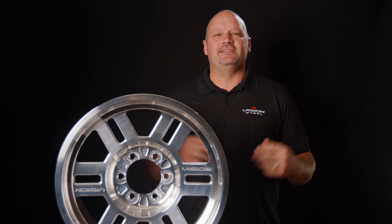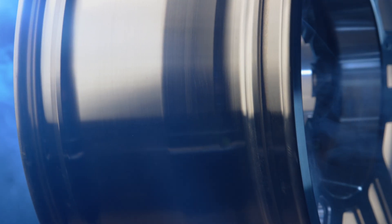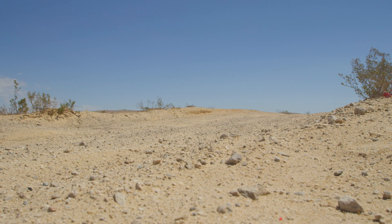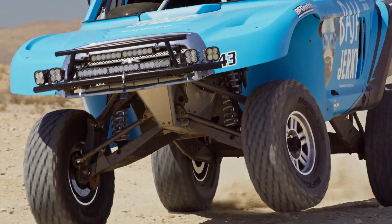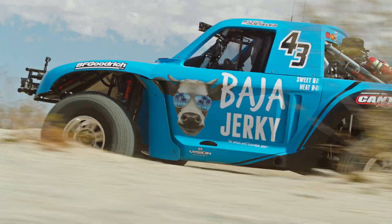Tire Lock locks the tires into place under low pressures and extreme sidewall strain to help prevent the tires from slipping off the wheel. This groundbreaking innovation is integrated into the design of the wheel itself, boasting a unique one-piece solution that eliminates the traditional heavy beadlock ring with numerous bolts. The locking mechanism is a fundamental part of the wheel structure, enhancing its durability and performance.